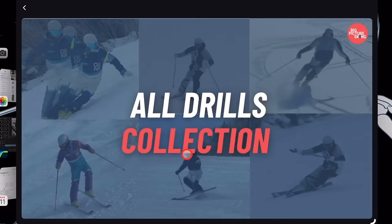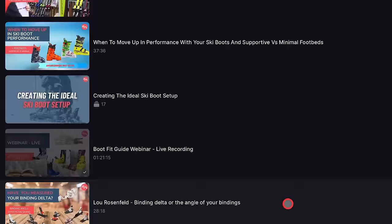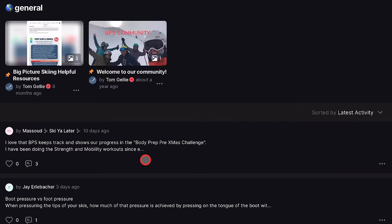It covers every single aspect of skiing you can think of, including stuff like equipment and why I choose certain things. You can ask questions and comments whenever you want — I reply to all of them. I advise you to go over to bigpictureskiing.com if you haven't already. There's a seven-day free trial so you can see if it's for you, risk-free.